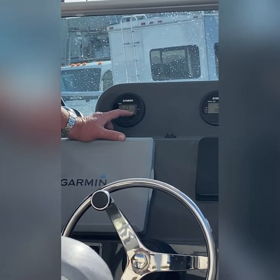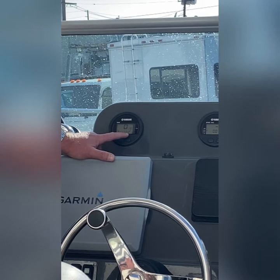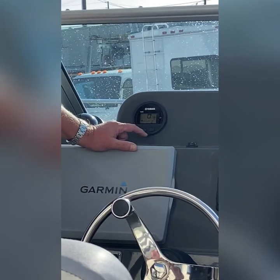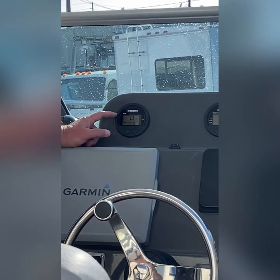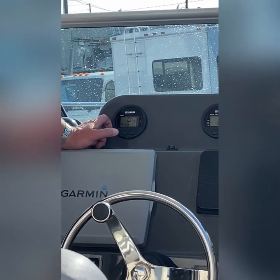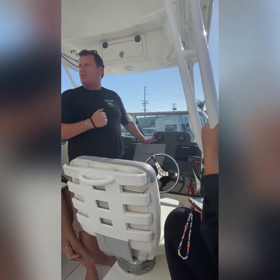Click over here — this is your water temp, it always runs right about there and it's very consistent. That's really all I look at. This is also your tachometer. This boat likes to run at 4,000 RPM, so that would be 40 on the gauge — 40 times 100 is 4,000 RPM. If it's flat you're going about 24 miles an hour. If it's bumpy you'll go slower — you can always pull back on the throttle to make sure you're comfortable.